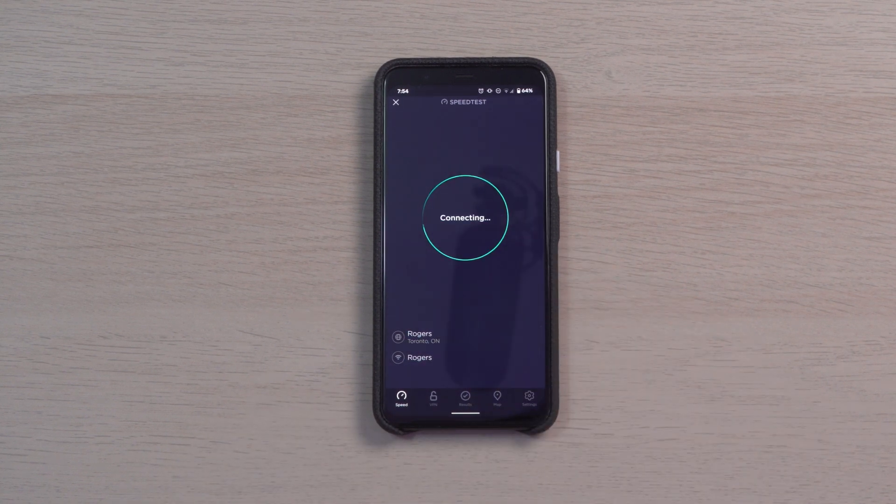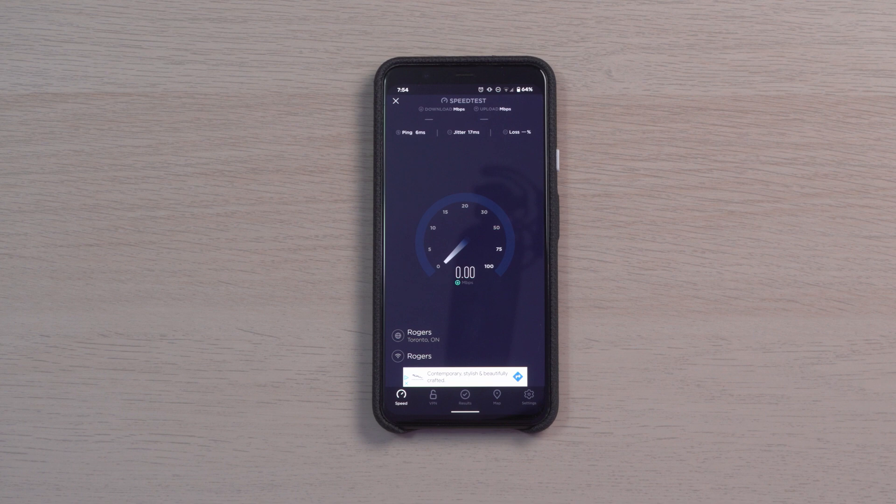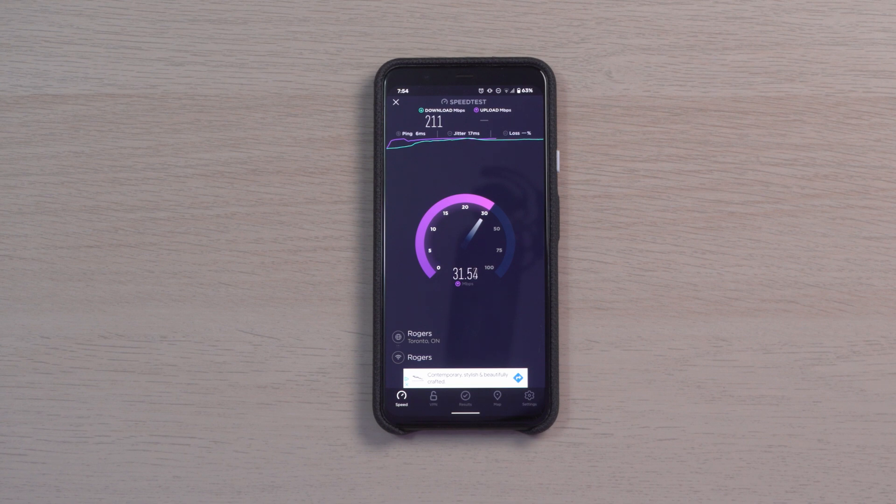Let's check the Pixel 4 XL and see what kind of speeds we get with this one. The test is done for the Pixel 4 XL — 211 download and 32.8 upload. It's not better than the iPhone 12 Pro, but it's actually very good compared to my old router. This is definitely a big improvement because I had to use a mesh system just to get these kinds of speeds in these rooms before.